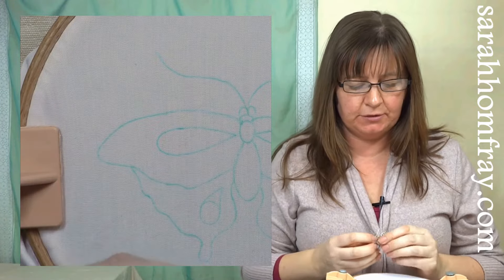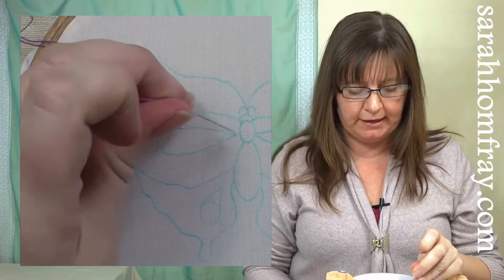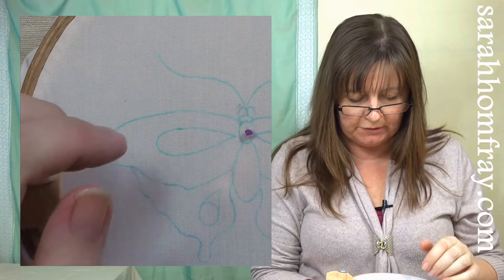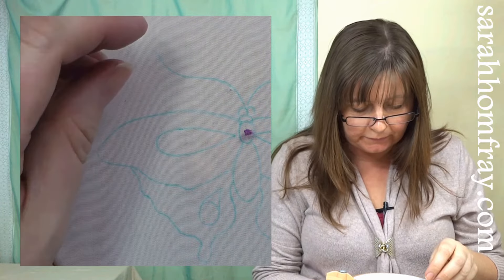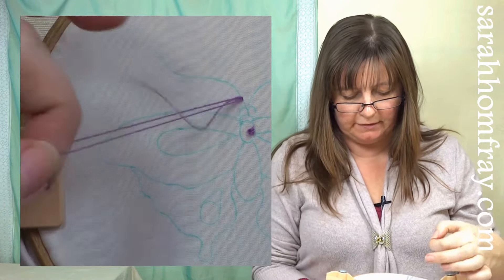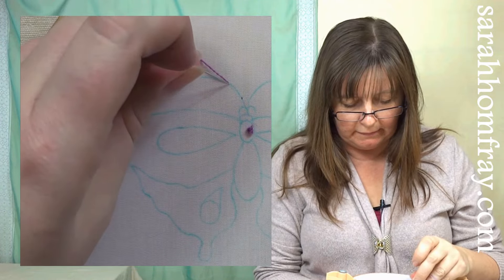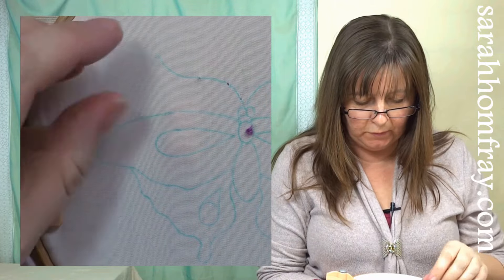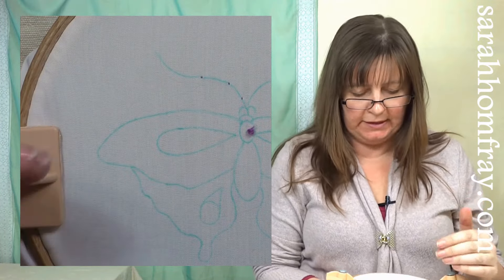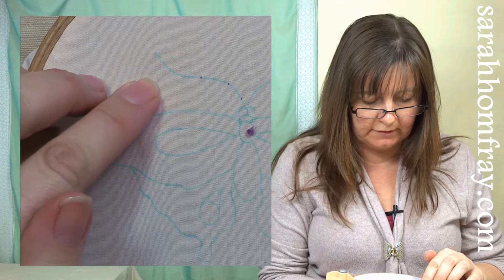My first stitch is the back stitch and I'm going to work that down the antenna. I put a knot in the end of my thread — I'll just show you how to start your stitches off. I'm going to put my knot right out of the way down in the body of the butterfly, and work just a little stitch straight up and straight back down very close together — that's a little stab stitch — just a couple up the antenna. I'm going to start at the end and work down towards the body, as that's the easiest way to start and finish my stitches.